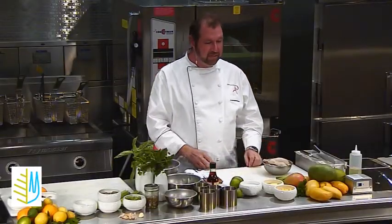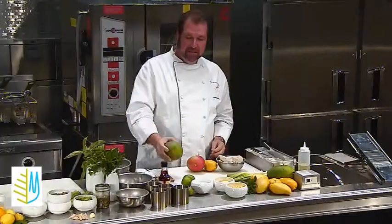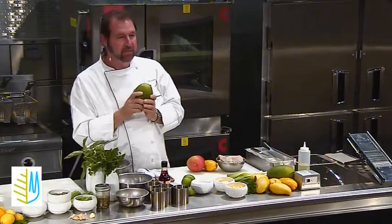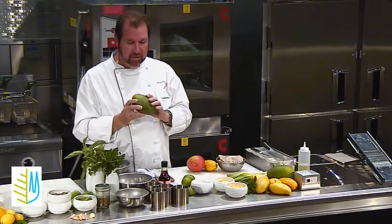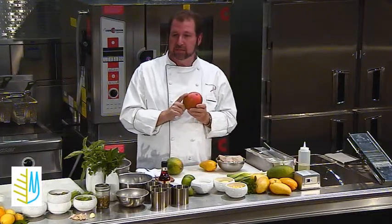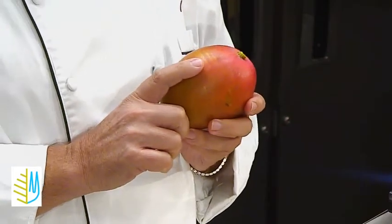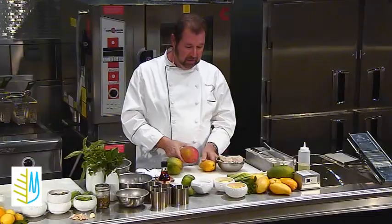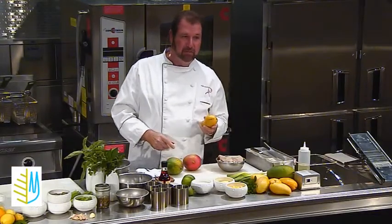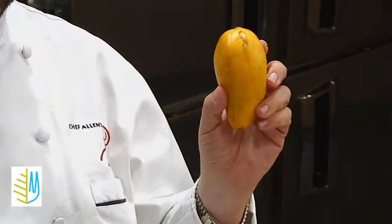Right now I've got three different varieties of mangoes here in front of me. This is a Kit mango, this is a late season mango. The color does not have to do with the ripeness — this is a very ripe mango. This is a Tommy Atkins variety, one of the most commercially accepted and grown varieties in the world. And then this champagne mango, which is a Malaysian style mango that comes in from Mexico.